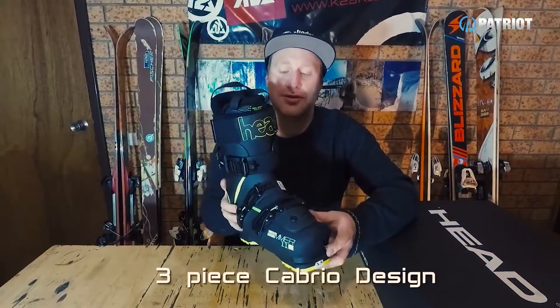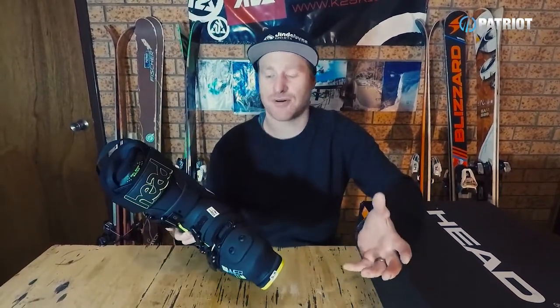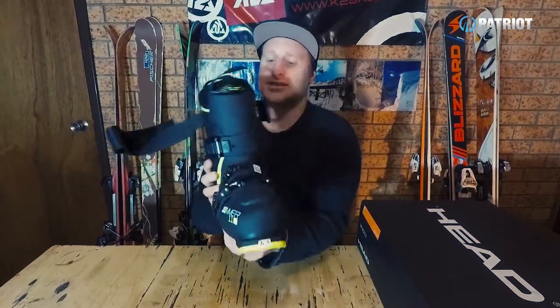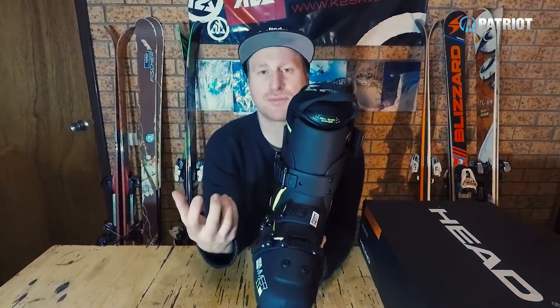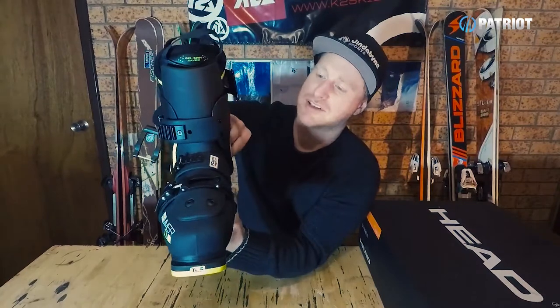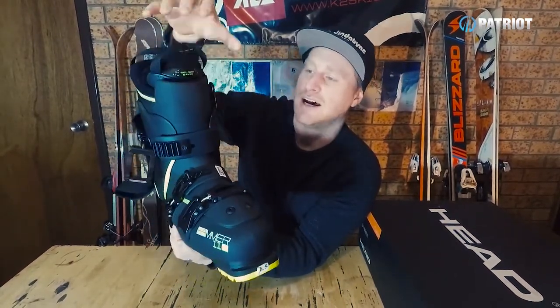It is a three-piece designed boot with a full progressive flex tongue through the front. The interesting thing is Head has really put their own stamp on it with a unique construction approach. Off the buckles, you can see plastic straps which go all the way across the progressive flex tongue, and how the cuff is built to surround it. It actually comes in and encloses each side of the tongue, giving it quite a lot of power and keeping good lateral rigidity through the boot.